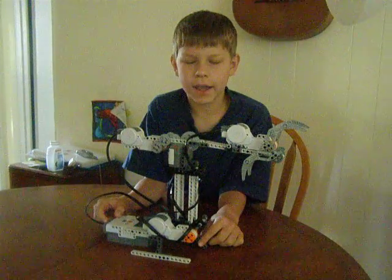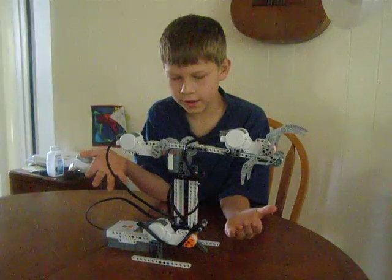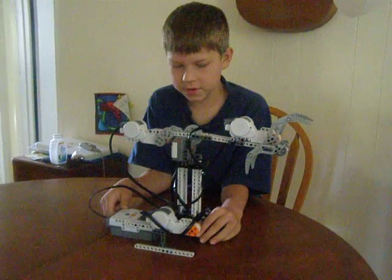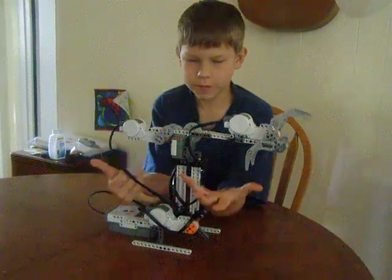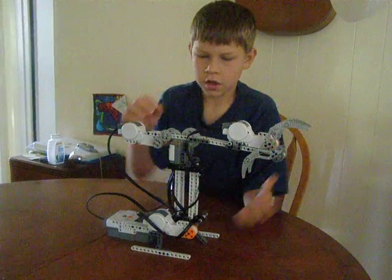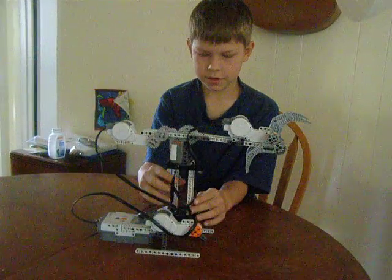Hi, my name is Eli and I designed, built, and programmed this arm. I made it with a simple one Mindstorms kit. It has three motors: the claw, the up and down, and the turn.